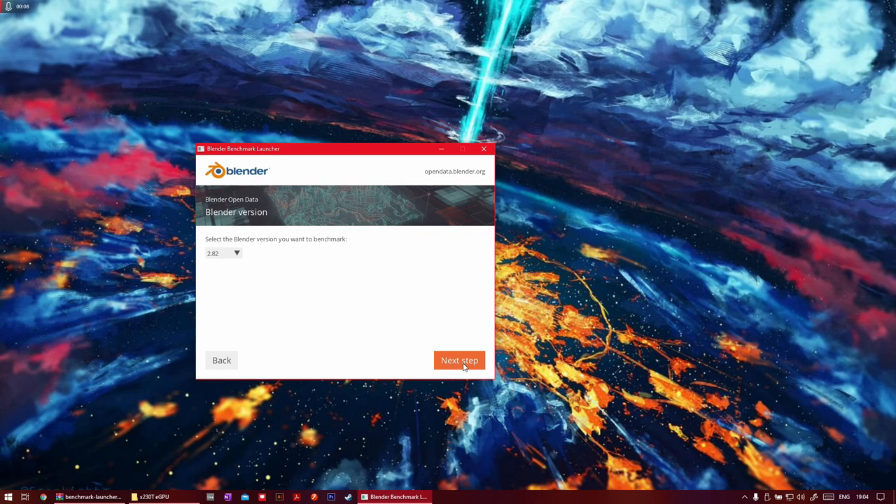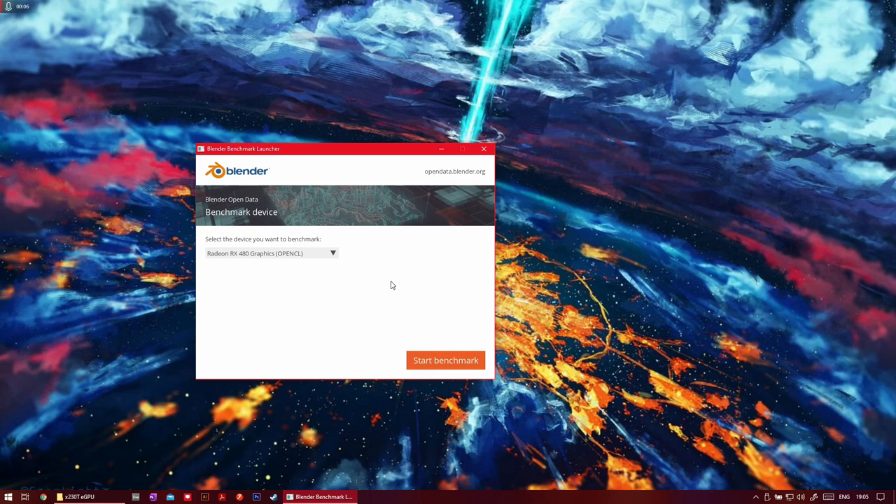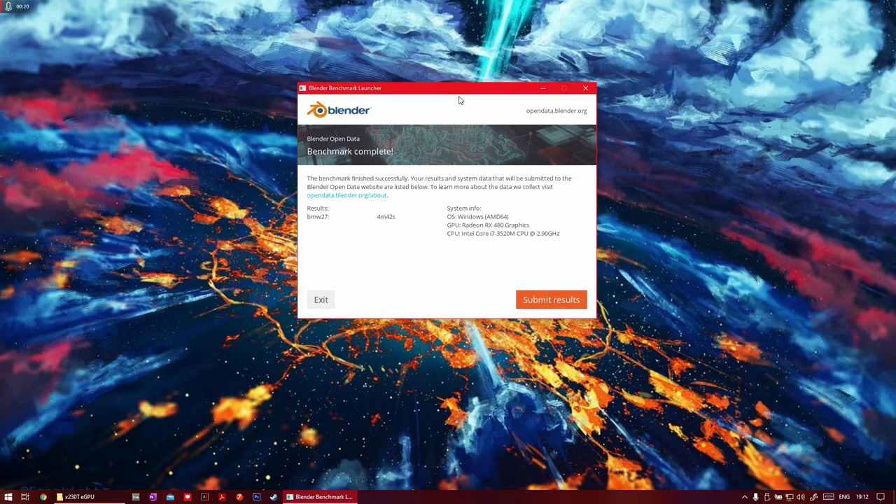That's the last of the synthetics. We're looking at Blender now — I just want to run the BMW benchmark. Downloading that from the Blender website. I'll stop screen recording while it runs so it doesn't impact performance. Our Blender score is 4 minutes and 42 seconds for the BMW 27 render test. I don't know if that means much to you, but I think that's not too bad considering it's running an eGPU. This would be an ideal setup for someone doing Blender, Adobe Illustrator, or Photoshop on the go — you could render your project once you get home by attaching to the eGPU.